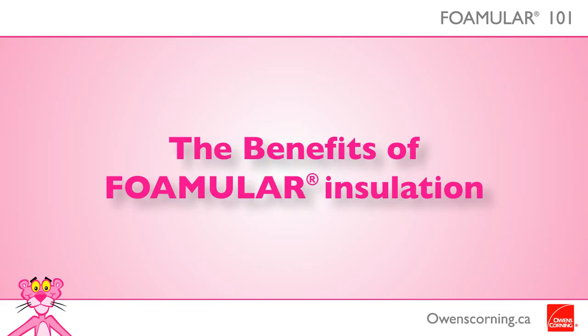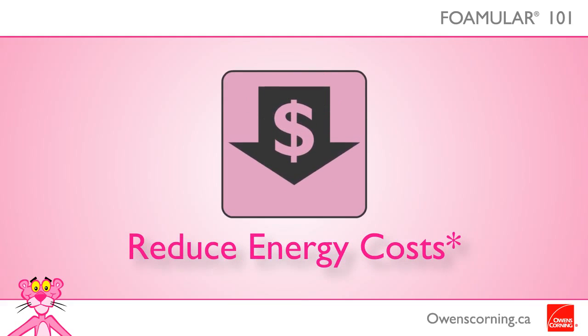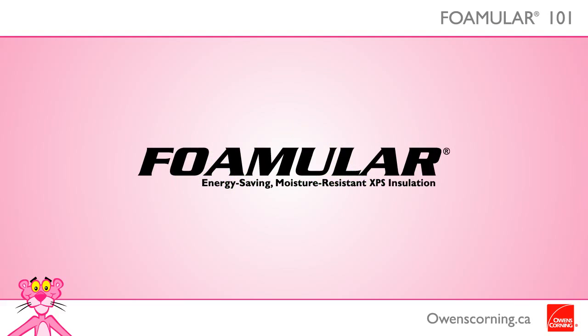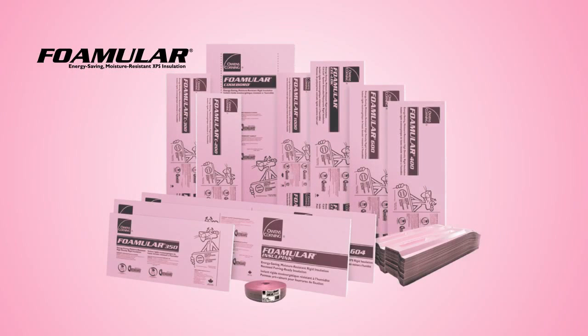Foamular extruded polystyrene rigid insulation from Owens Corning helps minimize heat loss and gain, thus reducing energy costs and providing great comfort in the home. Foamular also contains 20% recycled content and is GreenGuard Gold certified. Thanks for watching the Owens Corning Insulation 101 video series featuring Foamular extruded polystyrene rigid insulation.